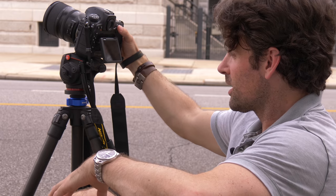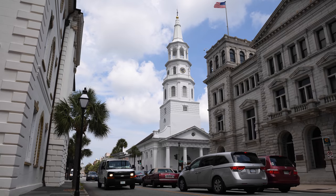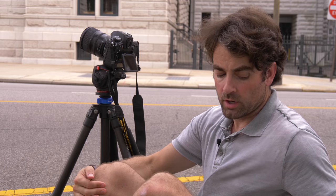As you can see, I'm definitely going to need to introduce some neutral density. Let's go ahead and take a couple of shots to see how little we can actually blur these cars. Here comes a car and a bus — let me go ahead and take a picture. And as you can see, this is just like taking a snapshot with a really fast shutter.